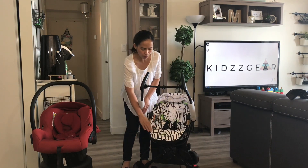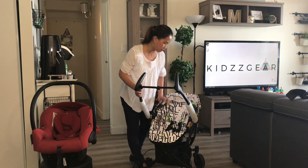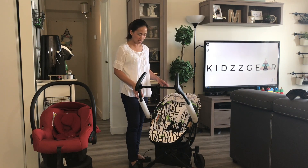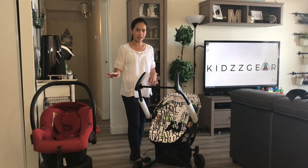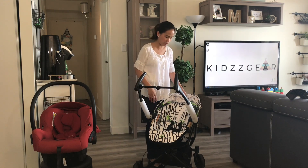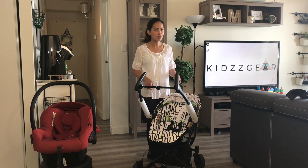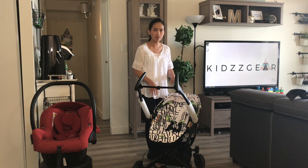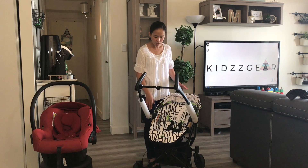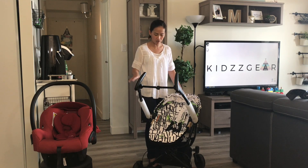This doesn't come with a footrest, but it has an area where children can rest their legs on top. Next, we're going to remove the seat from the chassis and insert the Maxi-Cosi car seat. First, I'll remove it completely, and you'll see there's another adapter currently attached that comes with this stroller that we need to remove so we can attach the adapters for the car seat.